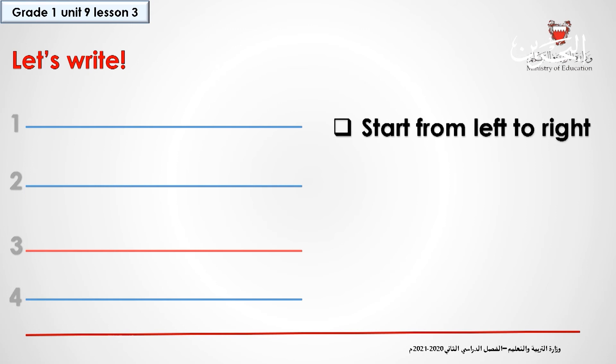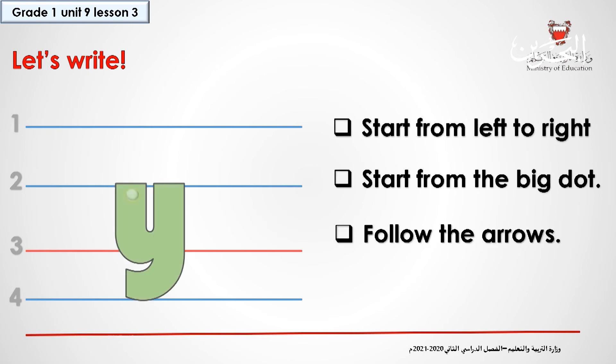Now let's practice writing the lowercase Y. In the lowercase Y, we write from line two until line four. Let's start. We start from the dot on line two — this is your start point. You go down and then you make a curve to the right, and then you go up again to line two, and then you go down straight, and then you curve a little bit to line four.